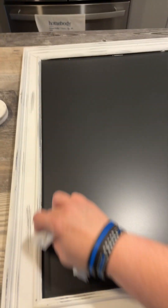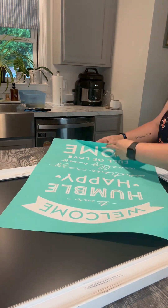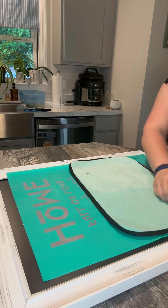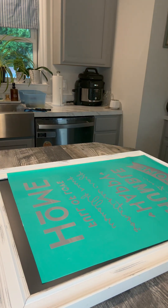I think there was one of my favorites on sale right now. There's a big sale going on — up to 70% off. So I grabbed this awesome transfer, it's one of my favorites: 'Welcome to our humble happy home.' Love the wording and it is on sale right now, up to 70% off.